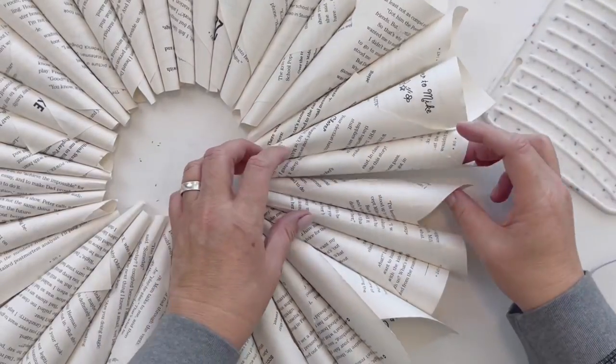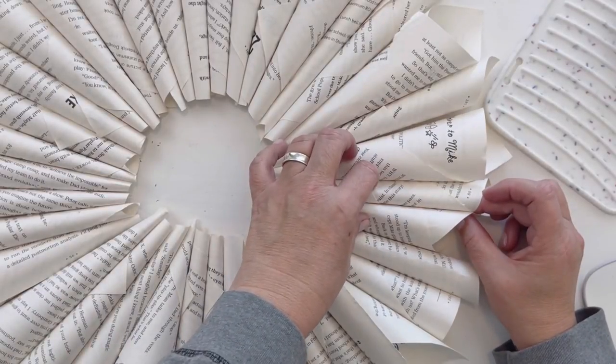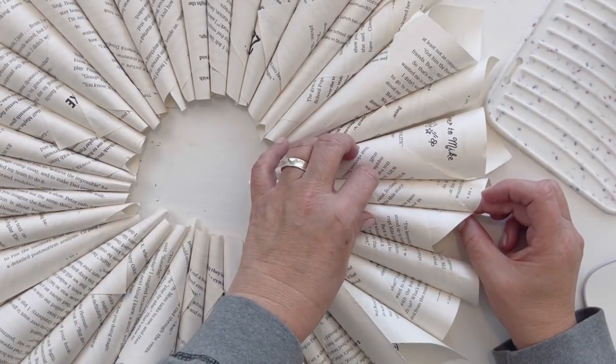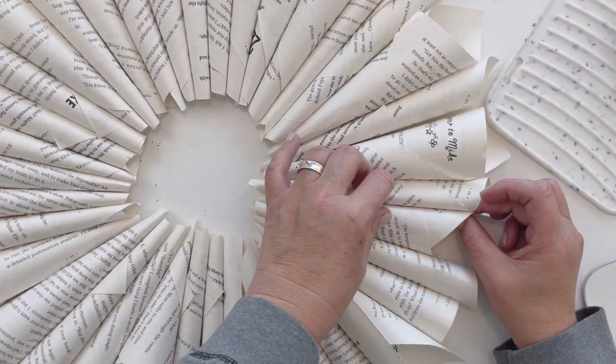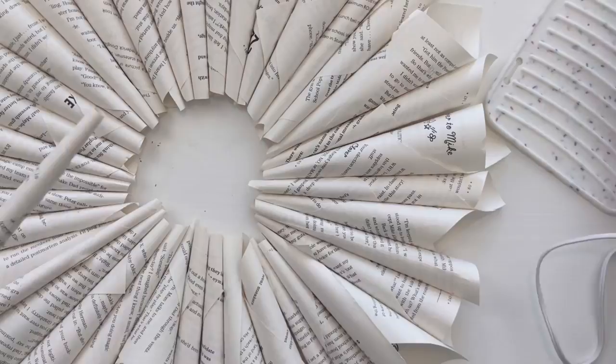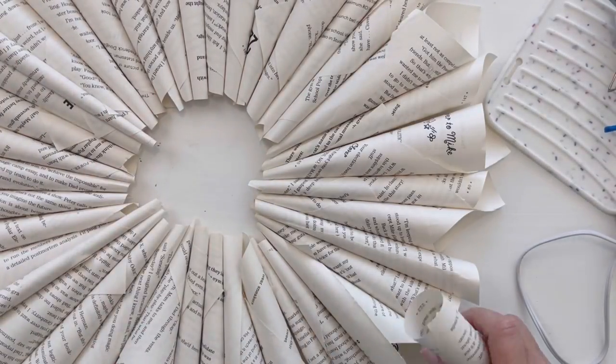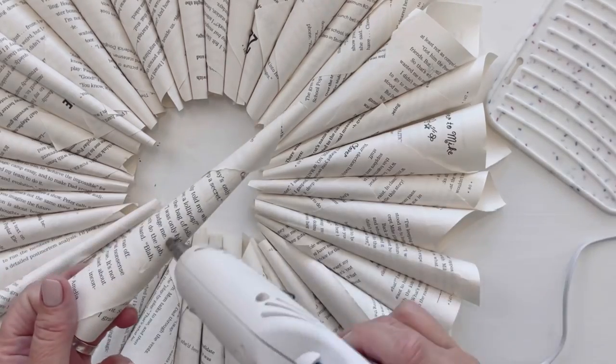For the last one, I took it, glued it on one side, then ran more glue and glued it on the other so it made a complete ring of book cones. You can see it's not perfectly symmetrical on the inside, but that's okay.